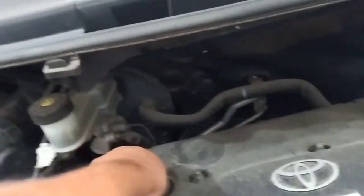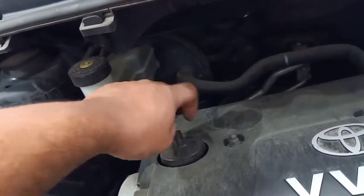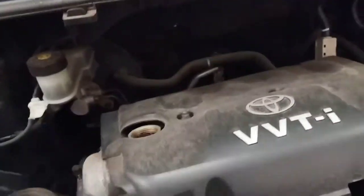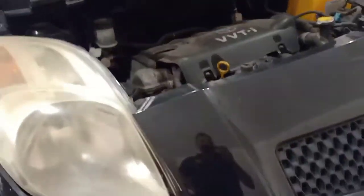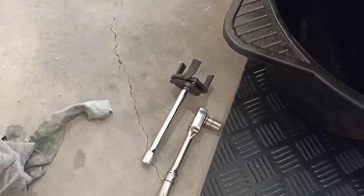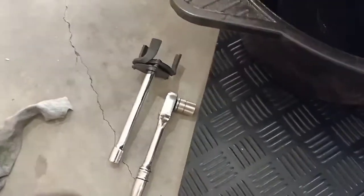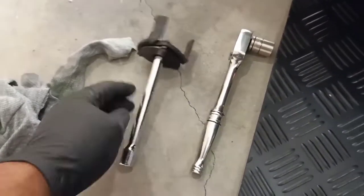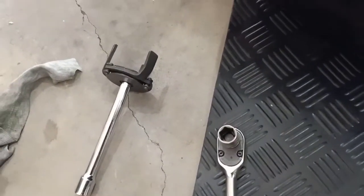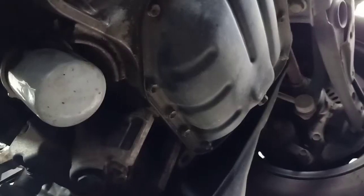Unscrew the oil cap to allow proper flow of oil, and put it to the side. Now we're ready to drain the oil. The tools you need are an oil filter remover tool — it comes in different styles — along with an extension, a ratchet, a 14mm socket, and a pan to catch the oil.